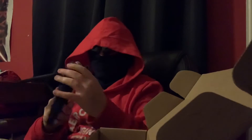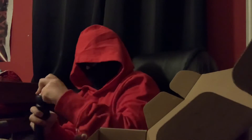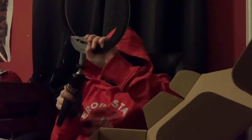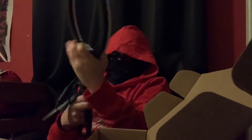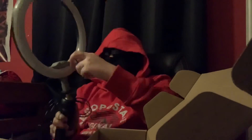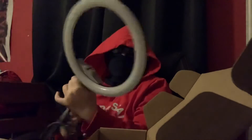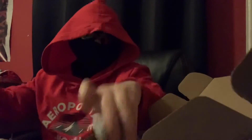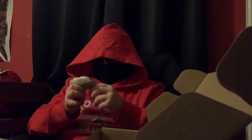We got the little stand-upper thingy. Does this screw onto the ring light? It does — okay, so that's good to know. We're making progress. And then this is a plug, I'm going to guess. Yeah, it's a plug.